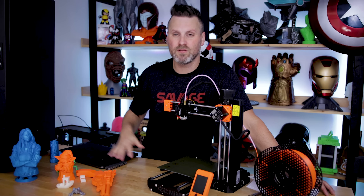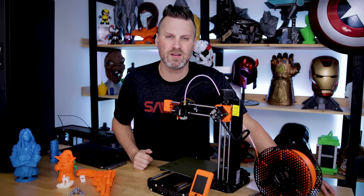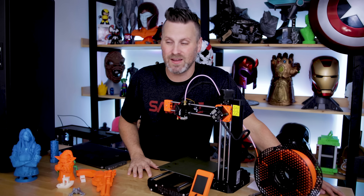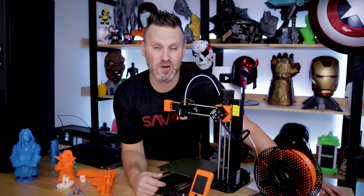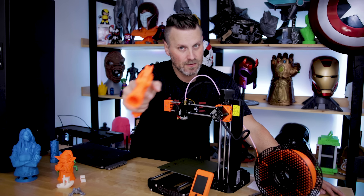I'll have links down below to where you can check out the Prusa Mini, as well as links to all the files I showcased in the video, other than the ones preloaded on the SD card. I'll probably be doing some follow-up videos on this machine in the upcoming weeks and months. Thank you so much for watching — hopefully you enjoyed, and I'll see you next time. Bye!